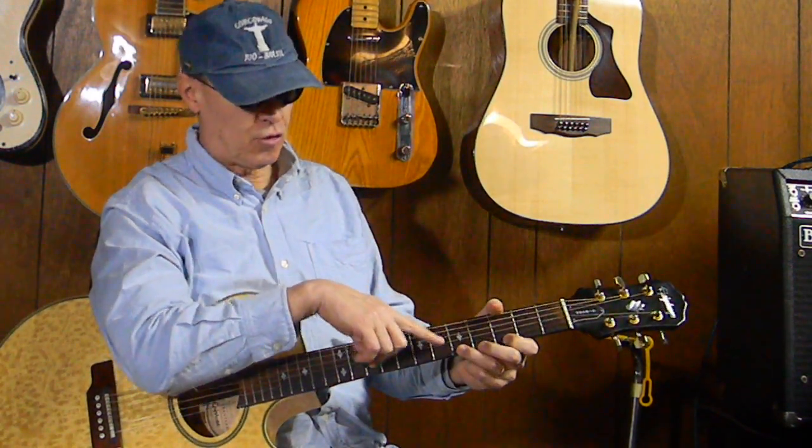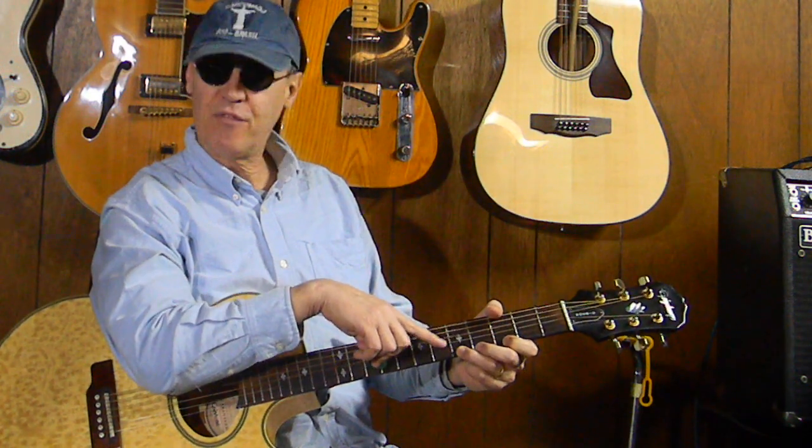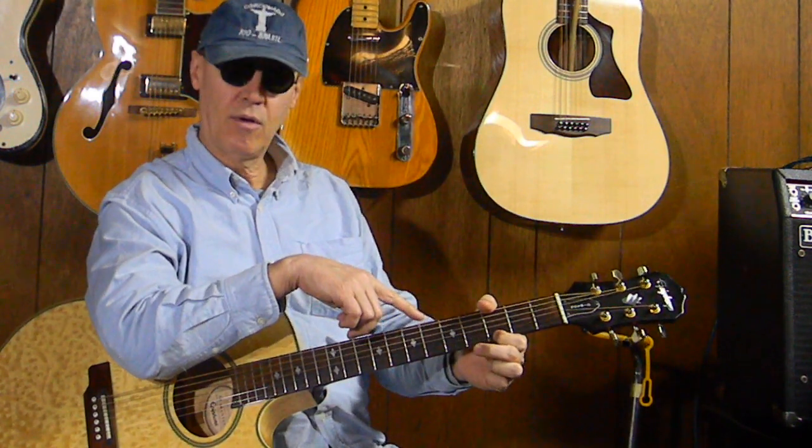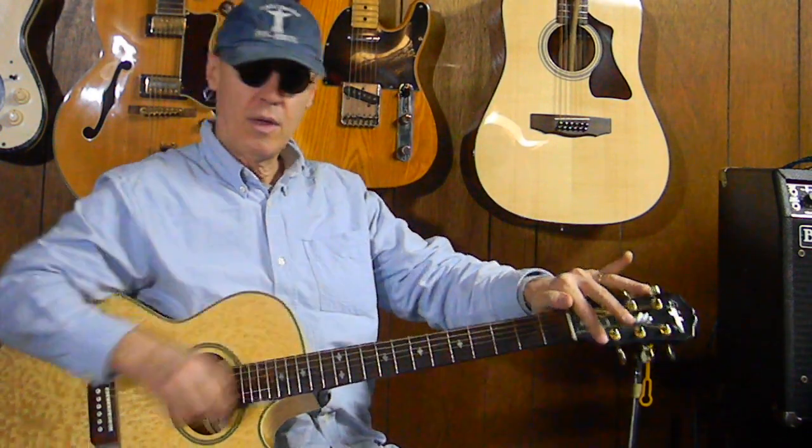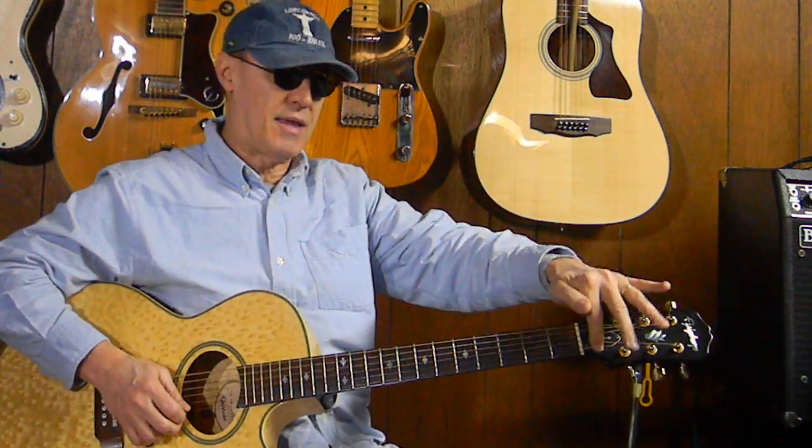So this is out of the E blues scale. What I'm doing is picking the first string fifth fret, pulling it off to the first string third fret, then pulling that off to the first string open, and then coming back to the first string third fret, picking that, and lifting it off back again to the first string open.